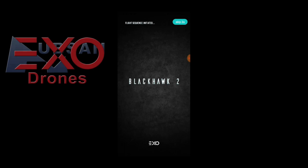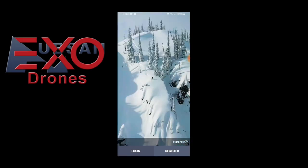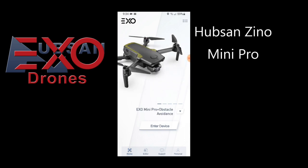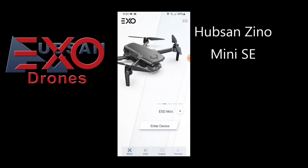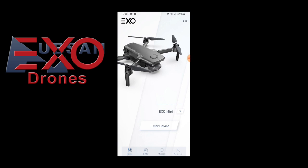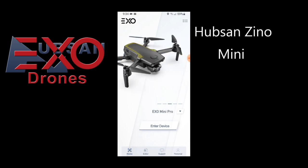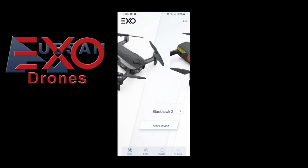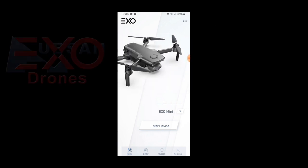For all intents and purposes, EXO Drones has now flooded the North American market with EXO replica rebranded Hubsan drones. They now use a Blackhawk 2 app, which is basically an EXHubsan 2 app re-imaged. The question is, will Hubsan drones fly on the Blackhawk 2 app? We're about to find out.